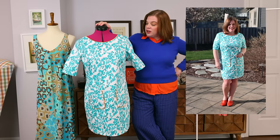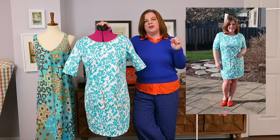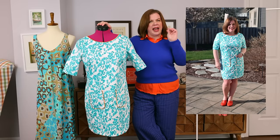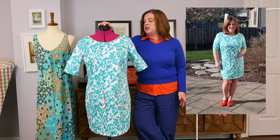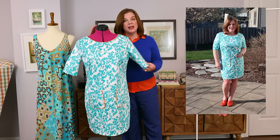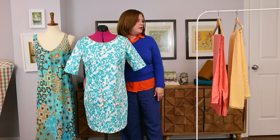The darts are in the correct place on me and I think it fits me lovely. I could probably do a small sway back adjustment on this pattern next time — maybe just a half inch — but for this version I'm absolutely fine. It's going to get worn a ton. There you have it — those are my two new dresses for the upcoming month.